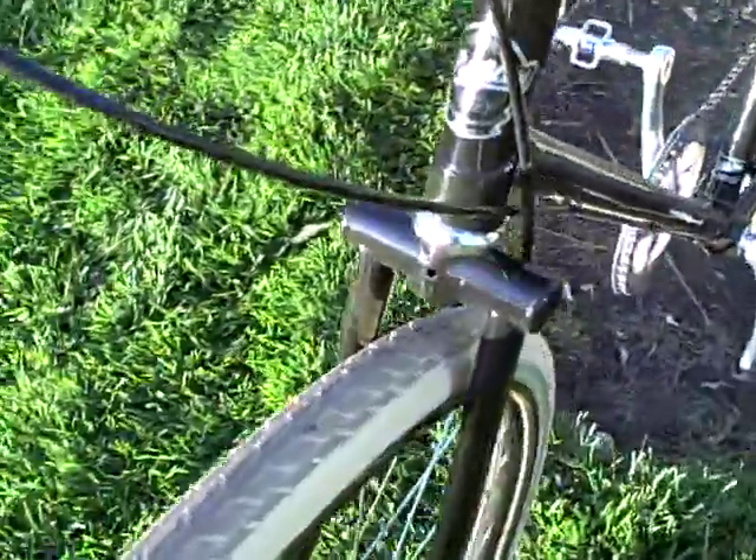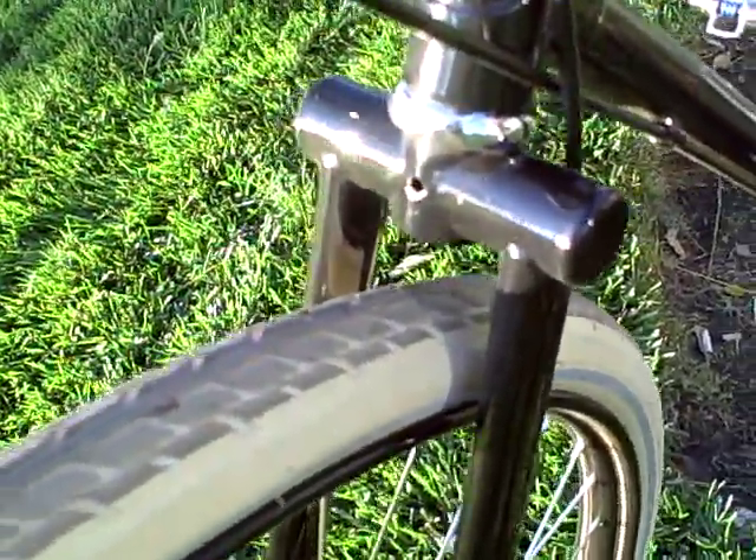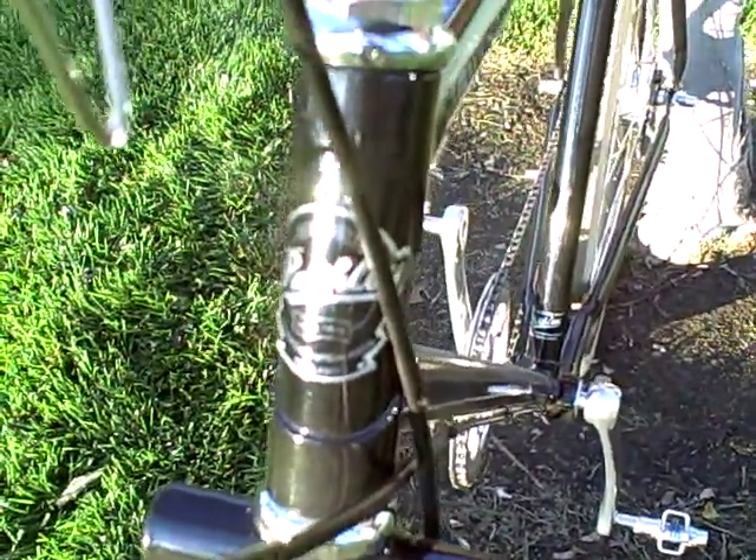Walking around the front, you can see the fork has an old tubular fork crown, which is basically just a piece of frame tubing onto which the fork legs are brazed. You can see the Pashley crest on the front there — established in 1926.